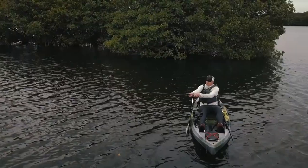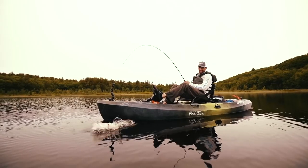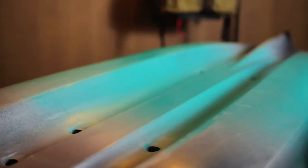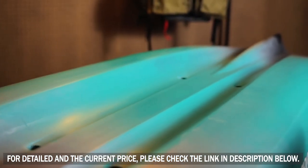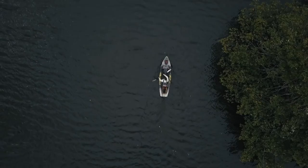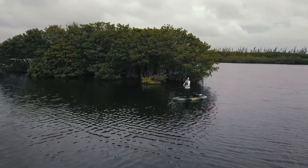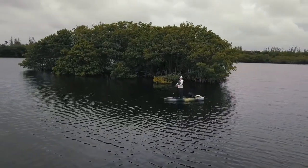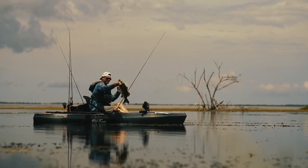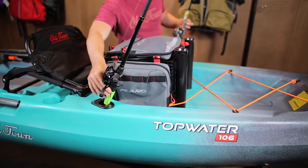The all-new Topwater Series, available in pedal or paddle versions, offers large fishing kayak performance in a compact, lightweight, comfortable package. A marriage of stability and performance, the Topwater Series features the all-new ultra-stable W hull, which is designed to quietly and effortlessly glide through any water condition while providing a stable, comfortable stand-up fishing platform. Though shorter and lighter, the Topwater Series can accommodate up to a 500-pound maximum capacity.